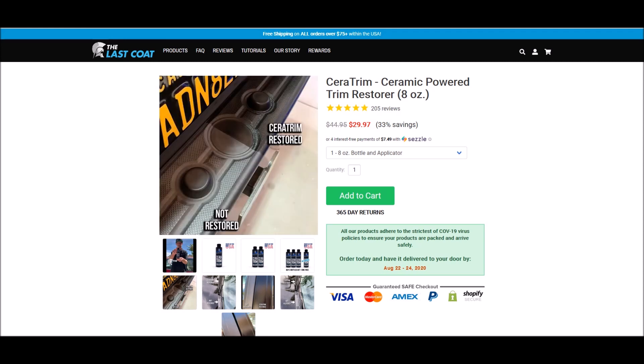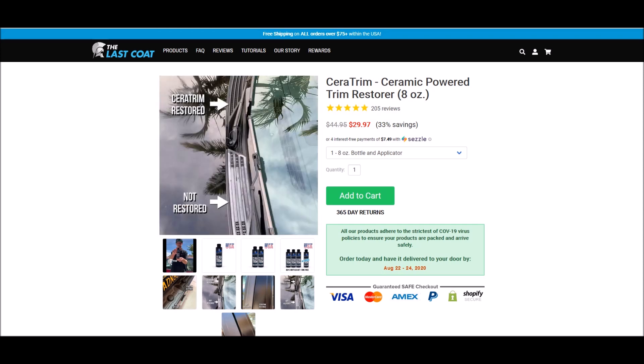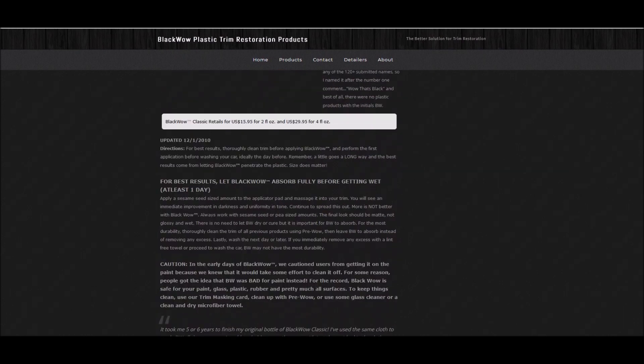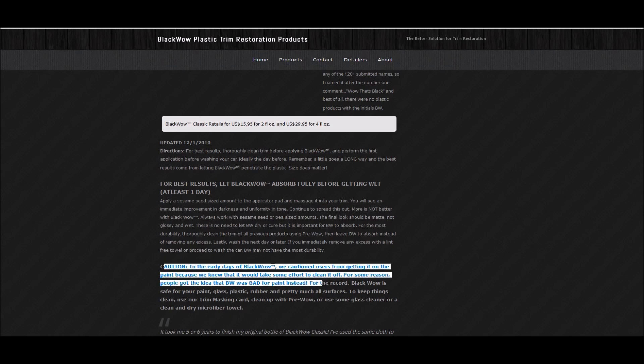The Last Coat CeraTrim was one I didn't see in the opening video because it was still in route — I didn't have it in my hands yet. Black Wow Original Formula contains different types of silazanes — I've spoken with Richard Lynn about this. It has a different application process than most of these others and a longer curing time of over a day.